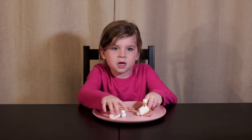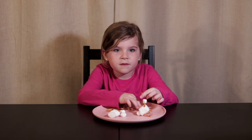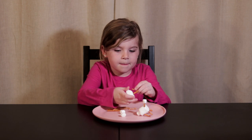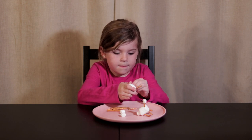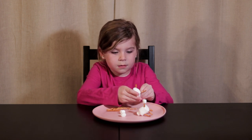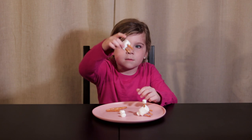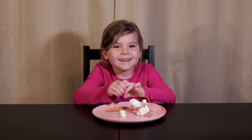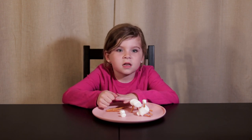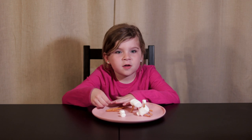First, take two pretzel sticks and break both of them in half. Those will be our legs. Make sure they are the same size. Then put the legs into the large marshmallow. This will give you your body.